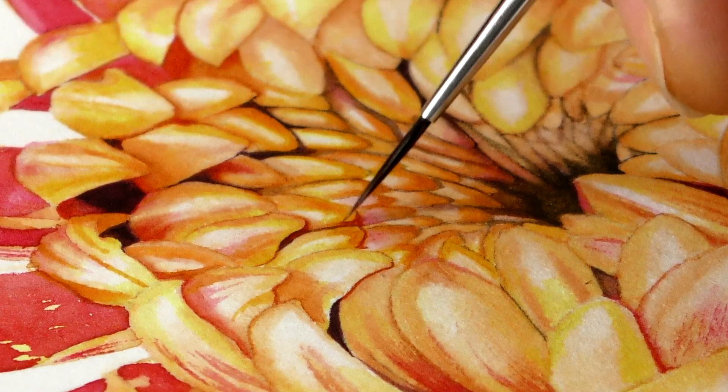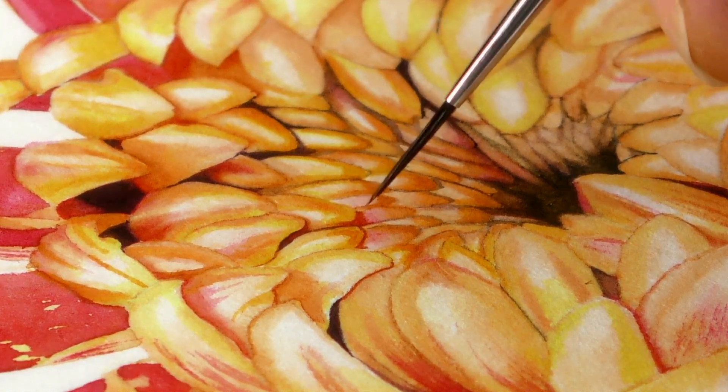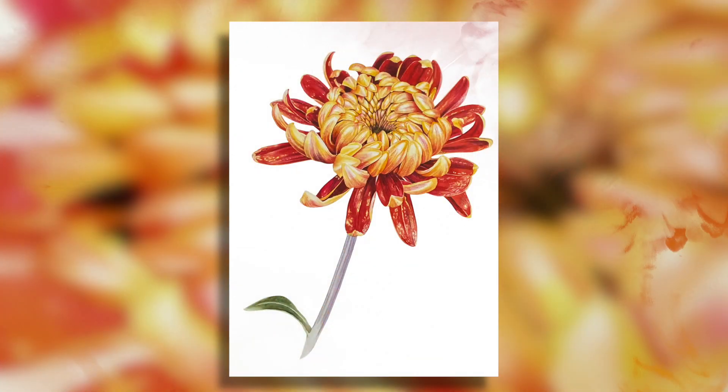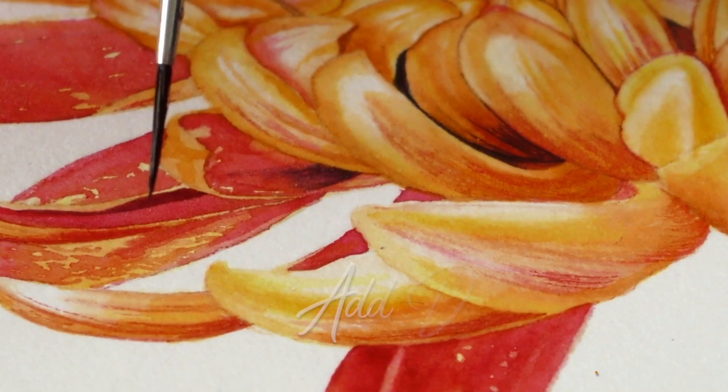I've had fun finishing this chrysanthemum project — it's a big project. In part one we were doing lots and lots of mapping in, so it was really important just to get all of those petals colored. But in part two we've been coming back to do some refining and adding a little bit more drama.